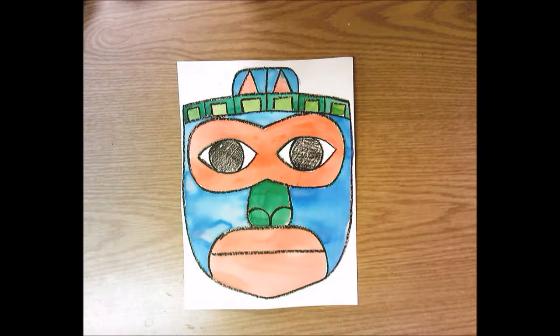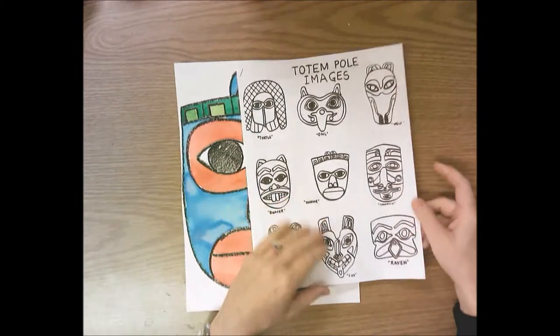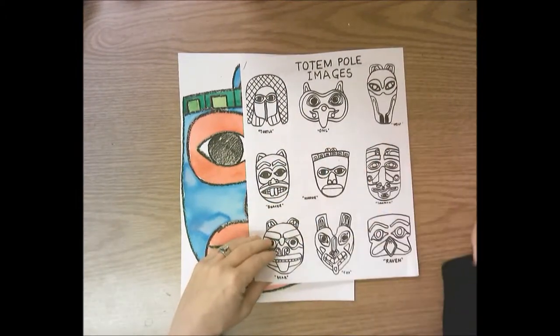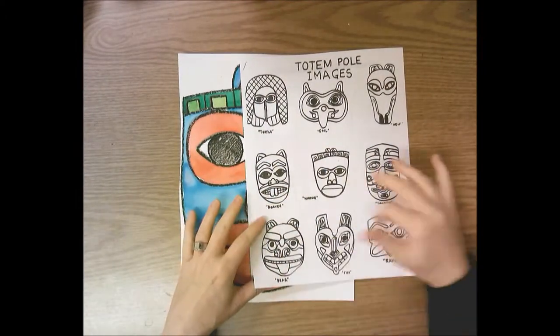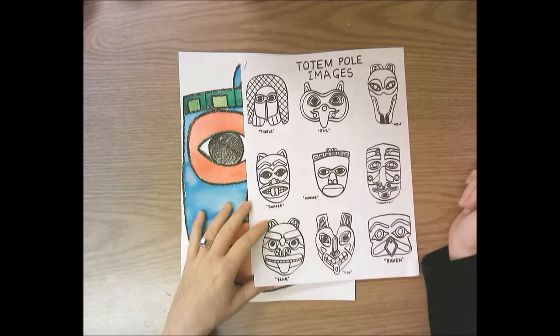Hello second grade. Today we're going to start our Native American totem poles where each of us makes one part of the totem pole, and then I'm going to put them together to make a collaborative totem pole where we all work together and do our part to create one large piece. You're going to get a packet that has nine different totem pole images — different animals and people typically found in a totem pole — and you're going to choose one that you want to do.